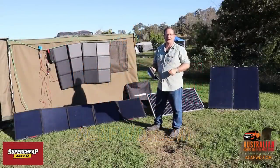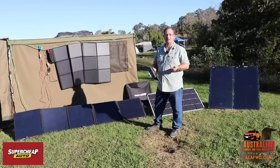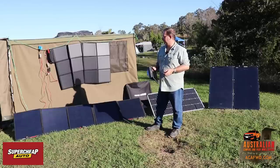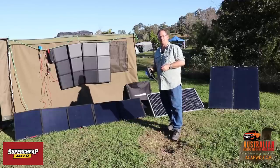Hey guys, it's Robert again from Australian Camping and Four-Wheel Drives. Today we're going to do a review of different types of solar panels which are available on the market. These are just a small selection of different panels that you can get, and I thought I'd show you what I have here myself. We have another two which we'll have a look at shortly also.